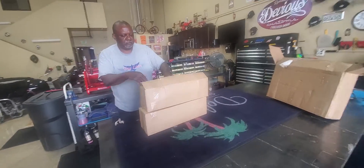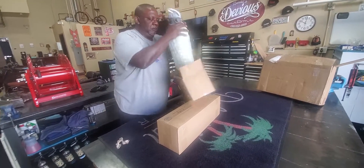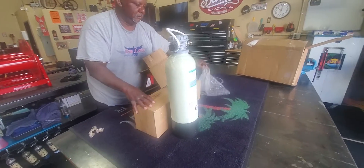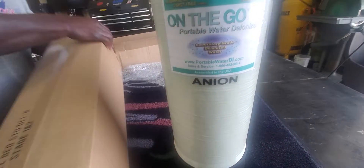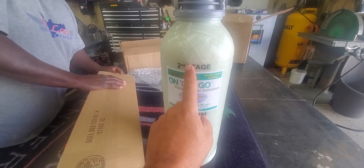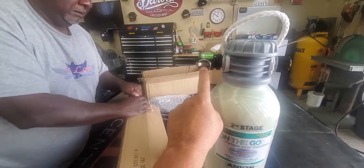We actually got this on sale, and I'm going to leave the link in the description below. Here are the tanks — these are 22-inch tanks. This particular one here is the Anon — that's the second stage. These do come off so you can replace the resin. We have some quick connects right here.